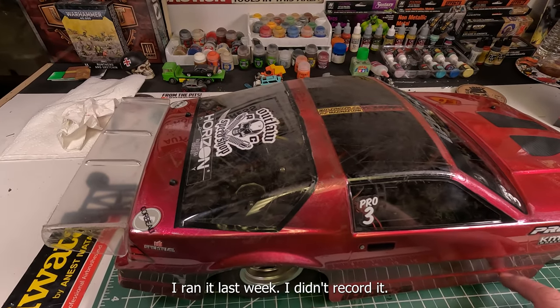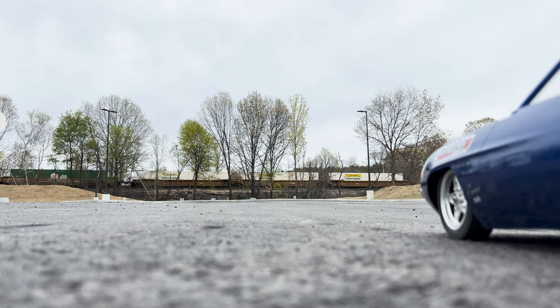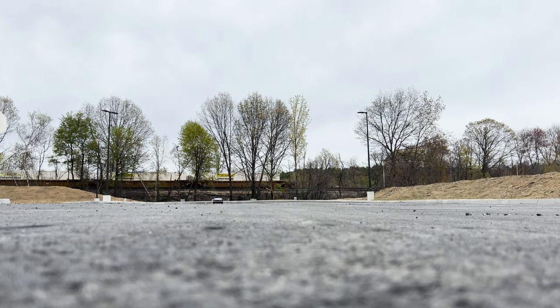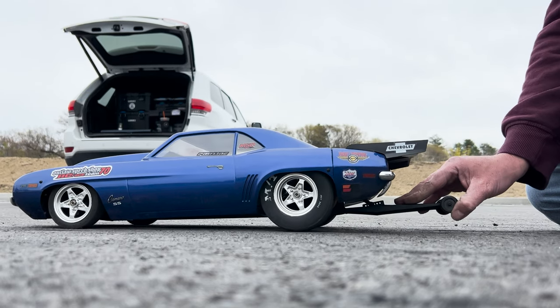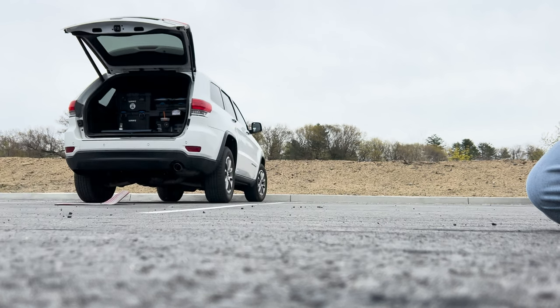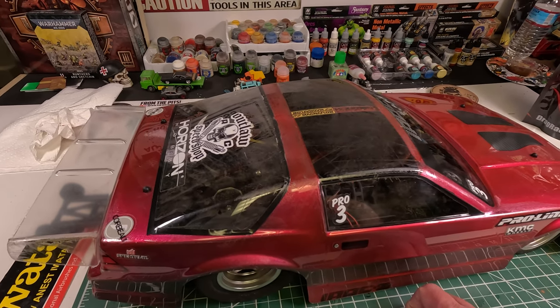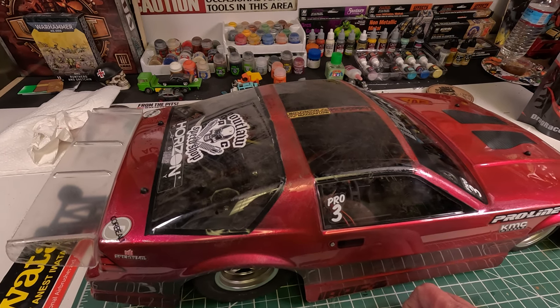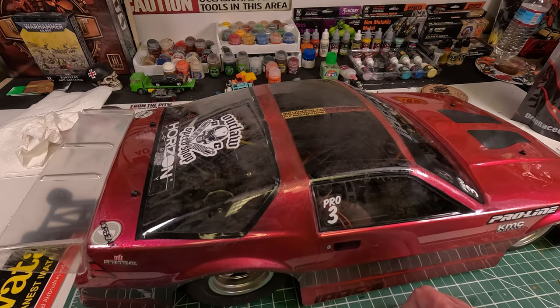Out of the box, this thing was pretty good. I ran it last week — I didn't record it. It was the first time out doing any kind of hits whatsoever, and overall the car was good.